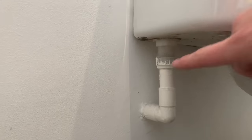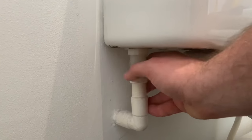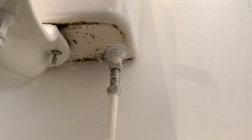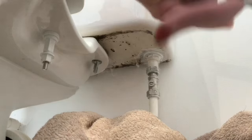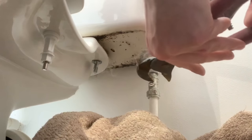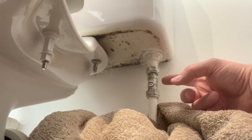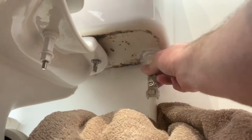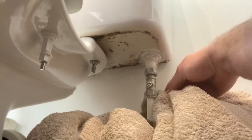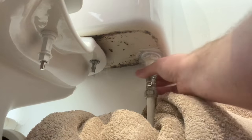Now we're going to disconnect the overflow if it's not internal, which is down here. All I'm going to do is unscrew that like so and it should just drop down so we can lift it off nicely. Then in my case I'm going to unscrew this here with a spanner and adjustable grips. We'll go ahead and release the nut. Remember, you're only using the grips just to support the isolation valve so you don't disturb it off the other pipe. You will get a little water — it's imminent I'm afraid — but it should only be a little bit because you've drained it all.